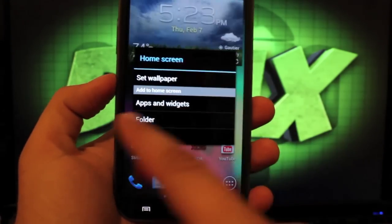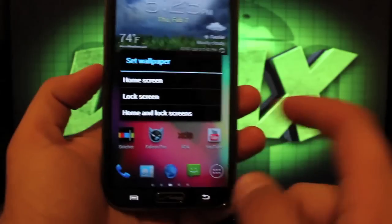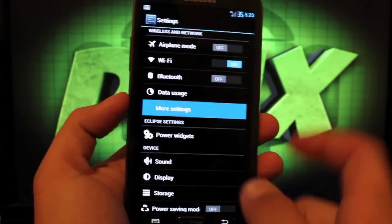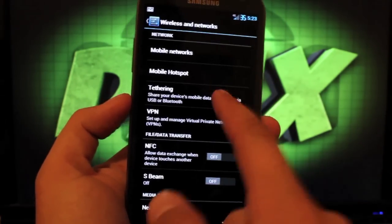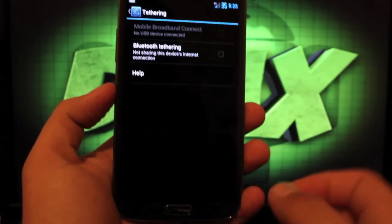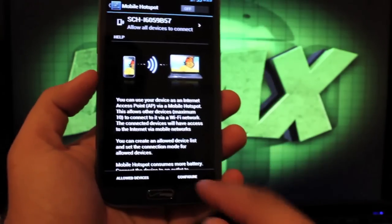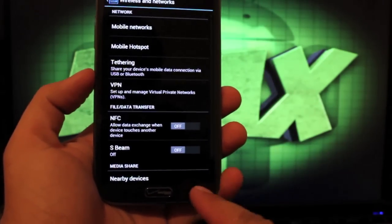There are no custom wallpapers yet — I'm sure that's something he will be adding. He's removed the provisioning on the tethering, so we can go into settings, go into tethering, and turn on the mobile hotspot and it will work because he has removed that provisioning.